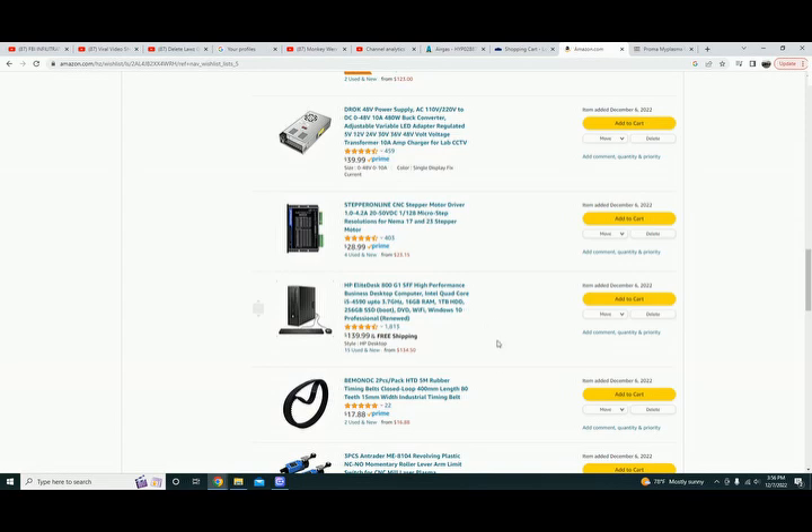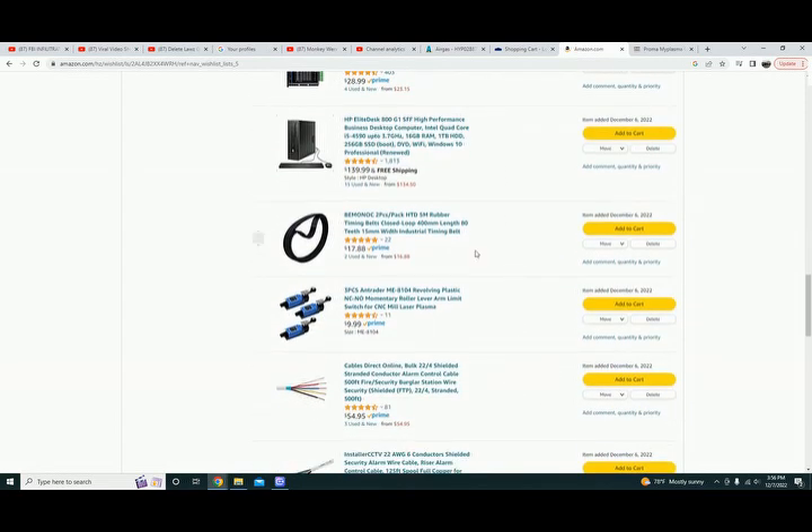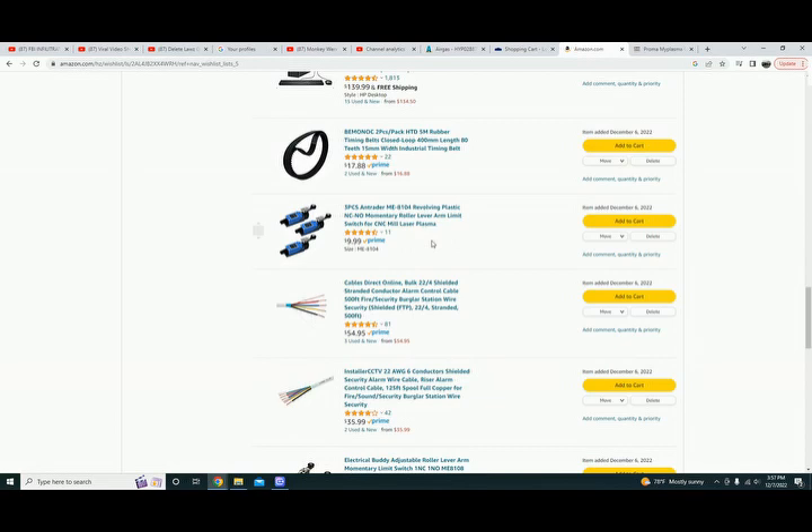This is the belt for the z-axis for that NEMA 24 motor — it's a pretty heavy belt, comes with two of them but you only need one. I figured why not have an extra. These are the limit switches I used on the y and x-axis. Three is what I needed, so a three-pack is what I bought. I did try proximity switches but not knowing any better I ordered normally closed instead of normally open. I went with these mechanical ones — keep it simple stupid — they work fine.